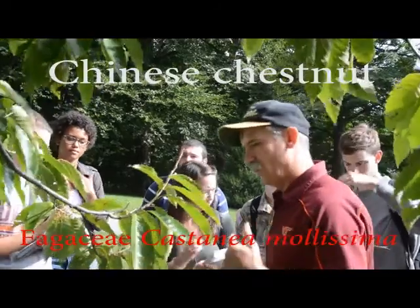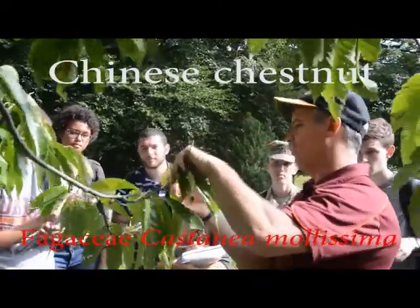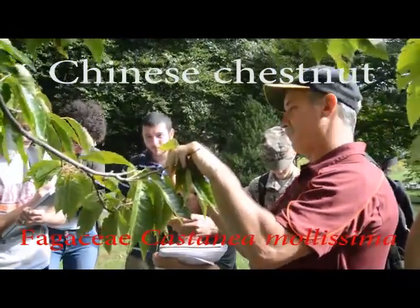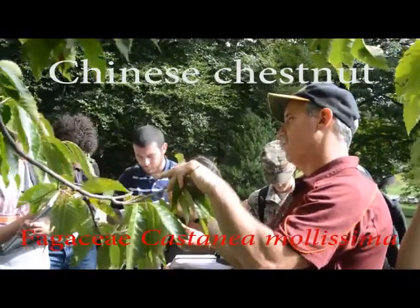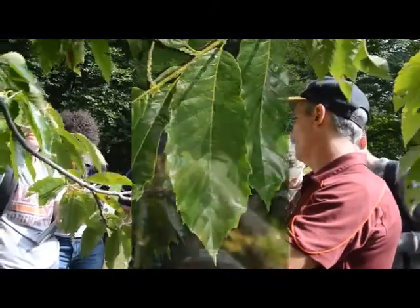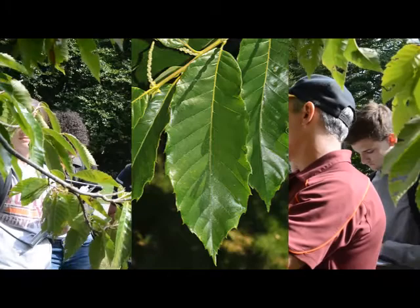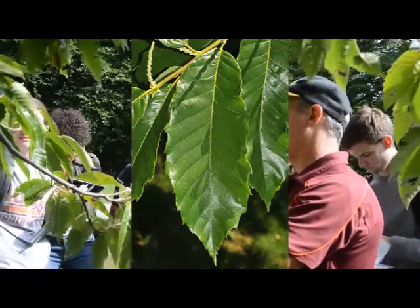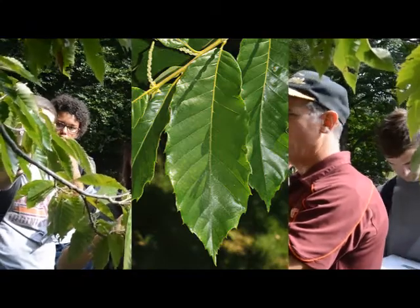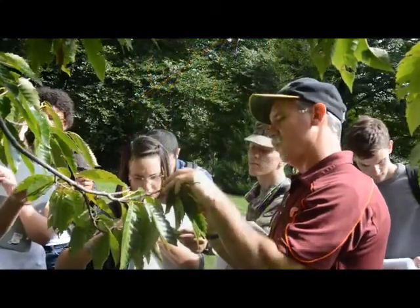This thing has very strongly toothed leaves — they are true teeth. Feel the underside of the leaf. There's some velvet hair. You have to do it very lightly, but you'll feel a fine, velvety hairiness to it.